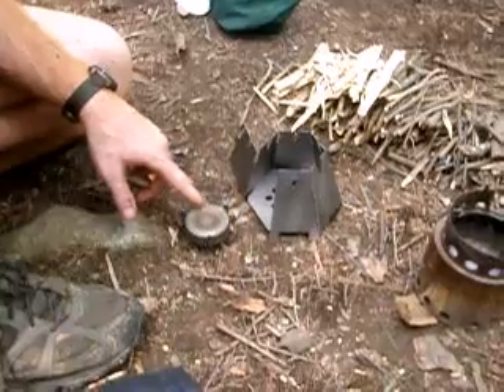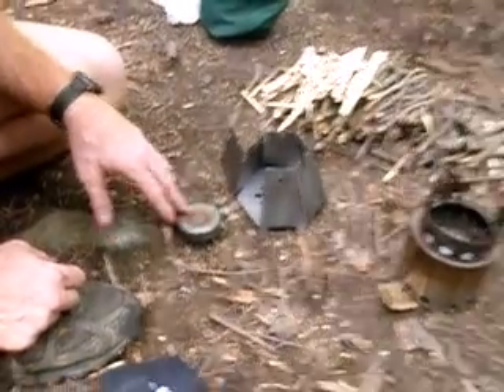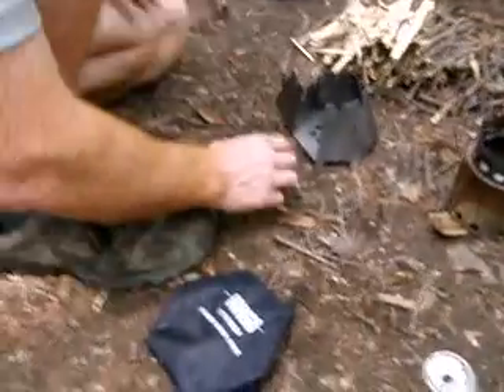I don't think this fits the Heine pot. Pretty sure it's a little wide for that.